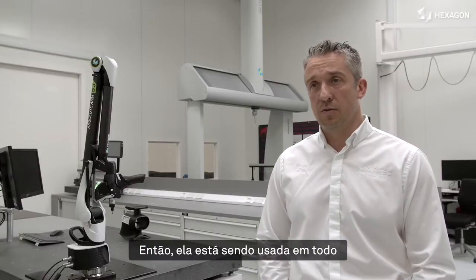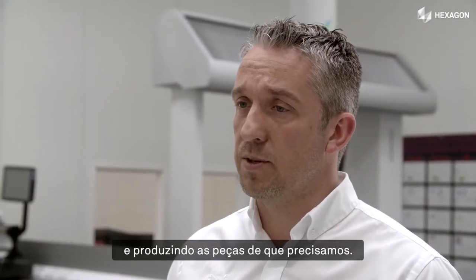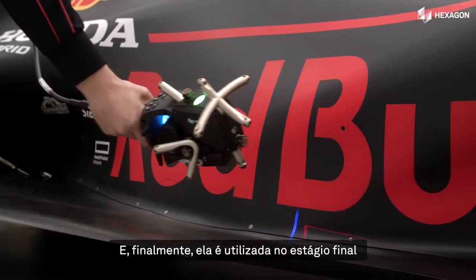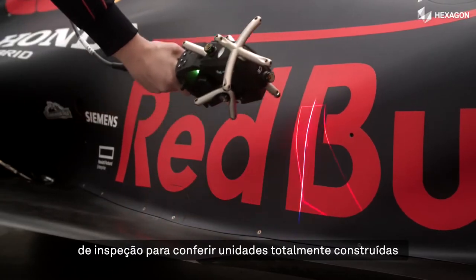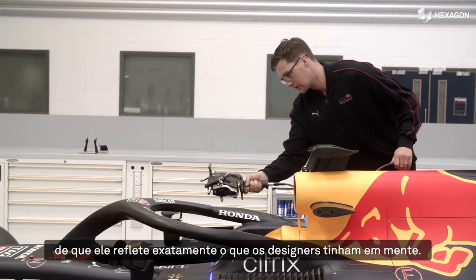We're then using it throughout the manufacturing process to ensure that our manufacturing processes are under control and producing the parts that we need. And then finally, we're using it at the final inspection stage to confirm fully built assemblies, and even onto the race car, to make sure that the race car represents exactly what the designers would like.